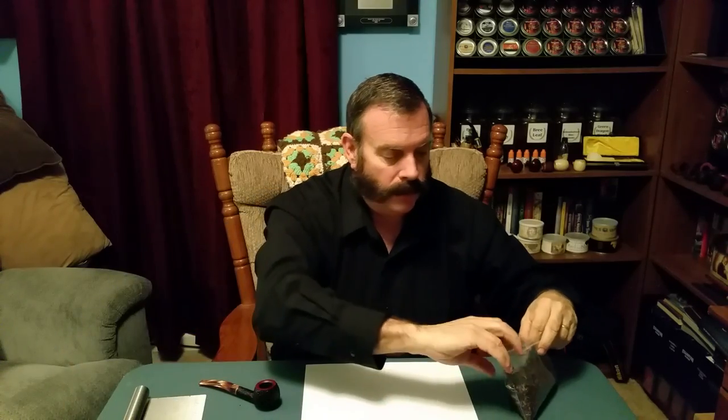I picked that up at our local dollar store — here in the States we have stores that sell everything for a dollar. When I went looking, I saw it and it instantly hit me what I could use it for, so I picked one up and I've loved using it ever since. Okay, let's move on to how to pack your pipe using the sprinkle method.